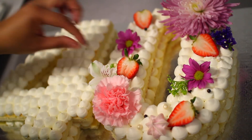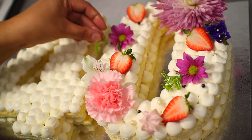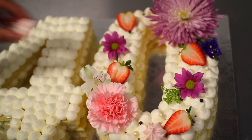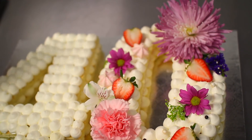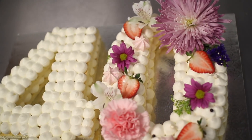Es bien importante cuando estén usando flores reales, como estamos usando aquí, que las flores estén libres de químicos. Pregúntenle a la persona que les venda las flores si tienen químicos. Si no están libres de químicos, pueden cubrirlas con tape floral para que estén bien seguras al momento de ponerlas en el pastel.